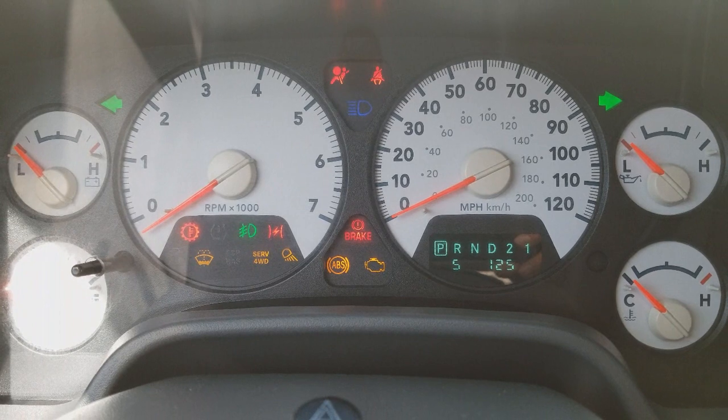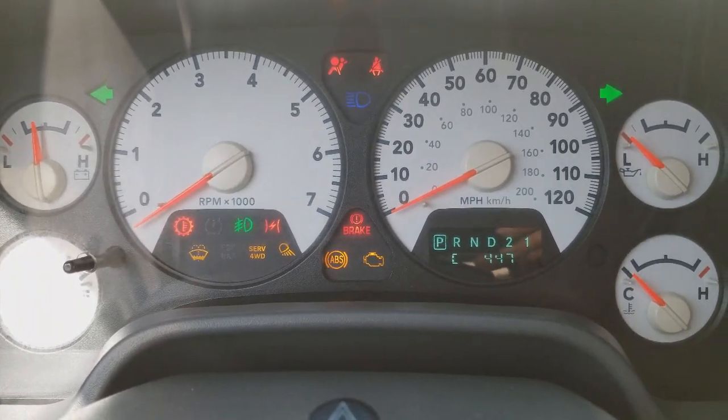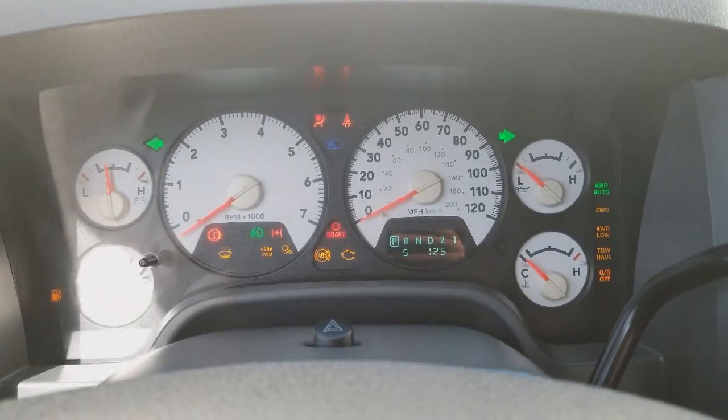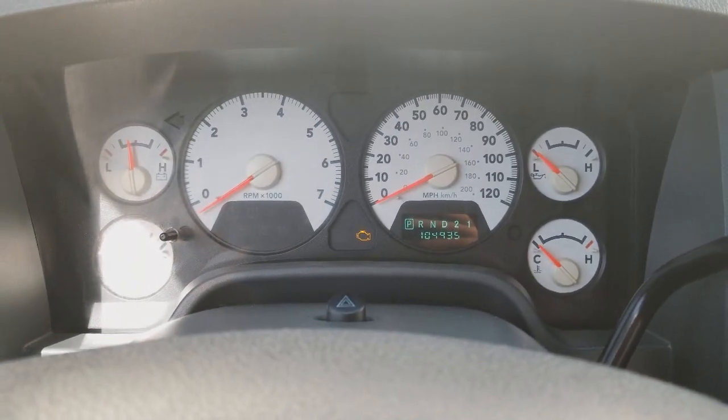So when I get this gauge cluster removed and repaired — we get quite a few of these with tachometer and speedometer problems — that's a pretty common issue.